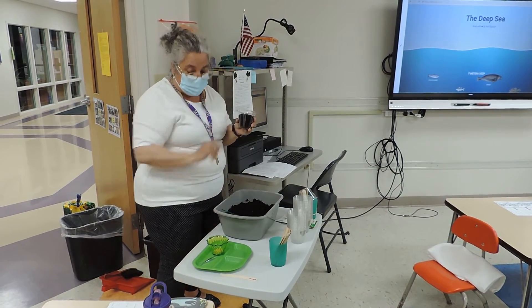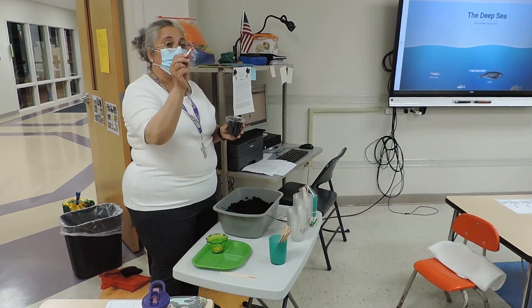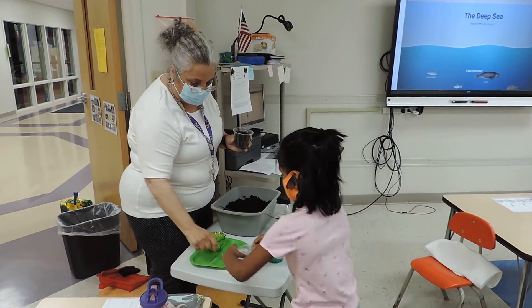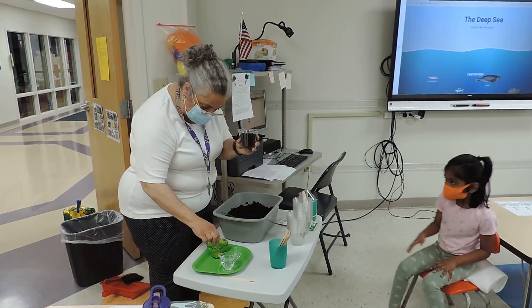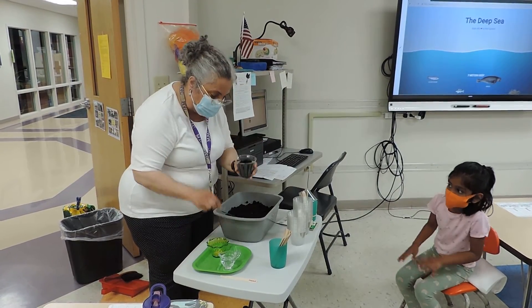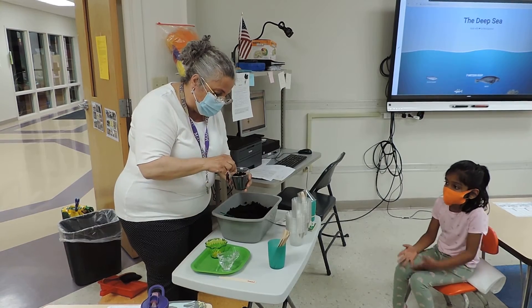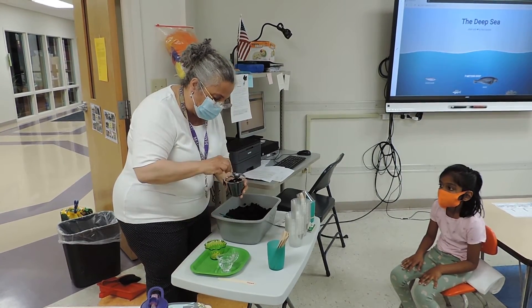The second thing I do is I take three seeds. I use these tweezers. You can put it right here. How many seeds? Three. Right. One, two, three.